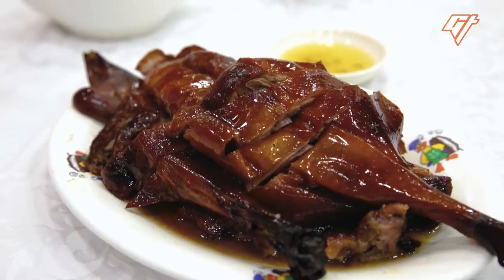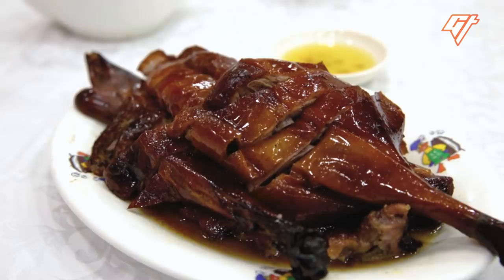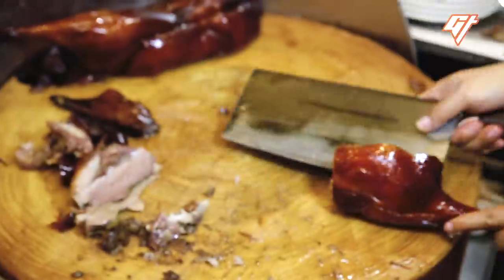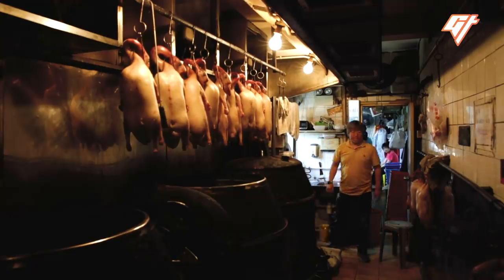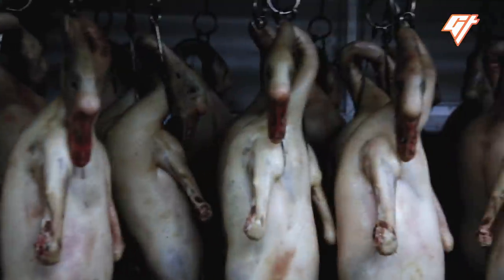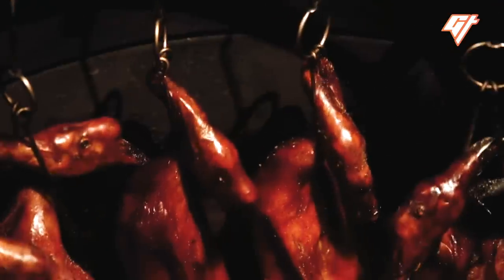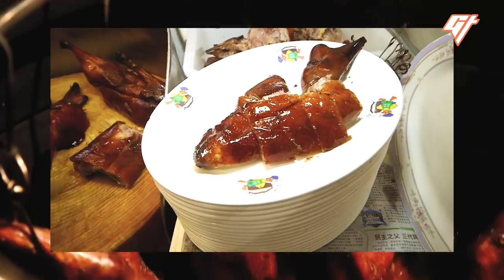This is roast goose, a signature Cantonese barbecue dish. Roast goose, or siu ngo, is a favorite among Hong Kongers, and a lot of technique goes into making sure the goose has its iconic crispy skin and tender meat.